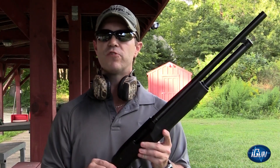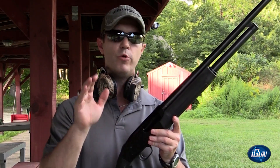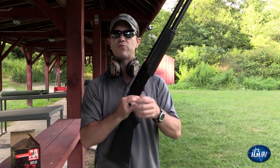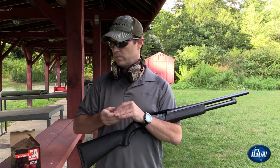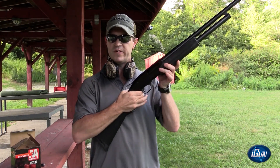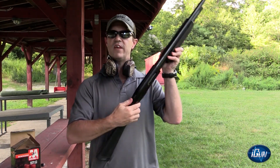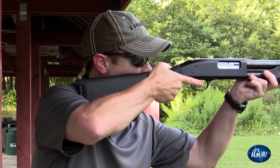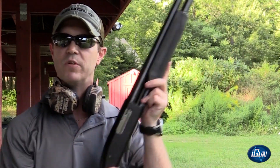If a person that's not wearing this ring picks up this firearm, loaded or unloaded, it's rendered useless. If I was to take this ring off, hold the gun — it is empty — take the safety off, aim it down range and pull the trigger, nothing happens.